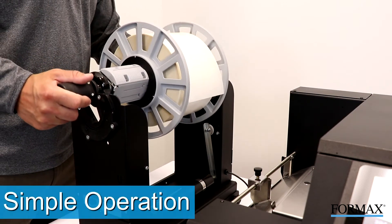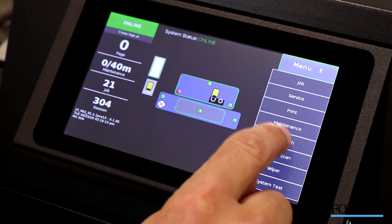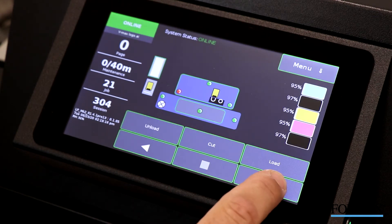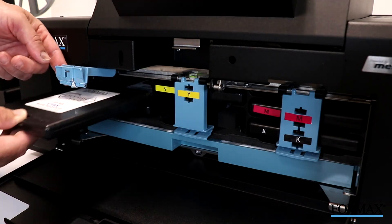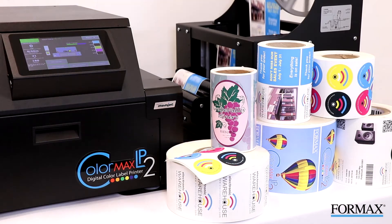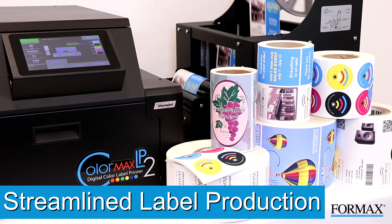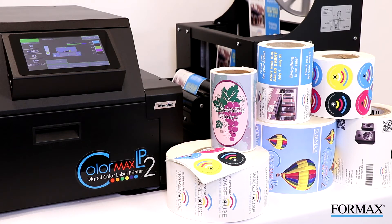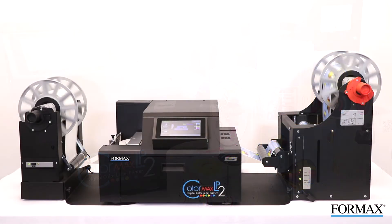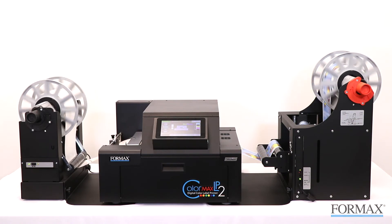Operation is simple, from loading the label media, to using the large 7-inch color touchscreen control panel, to replacing the high-capacity ink tanks. Each step is designed to streamline your label production process without sacrificing print quality. To produce full-color, high-quality labels at high speeds with low cost and simple operation, the Formax ColorMax LP2 is the ideal solution.